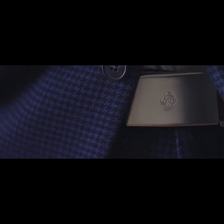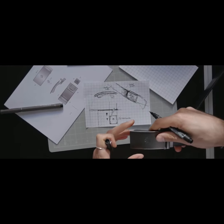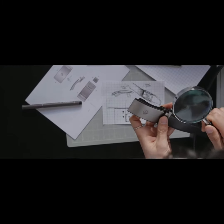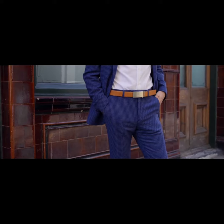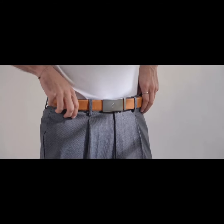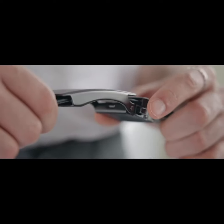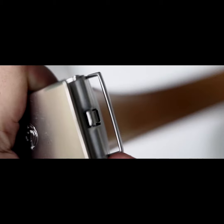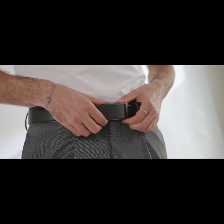Our buckle is made from a specialist alloy that is die-cast to work with tight tolerances, then given a classy brushed finish. The proprietary mechanism is neatly tucked in under the buckle and opens with a simple downward press of the button, with no hooks or anything poking you, so it's made to be minimal and low-key.